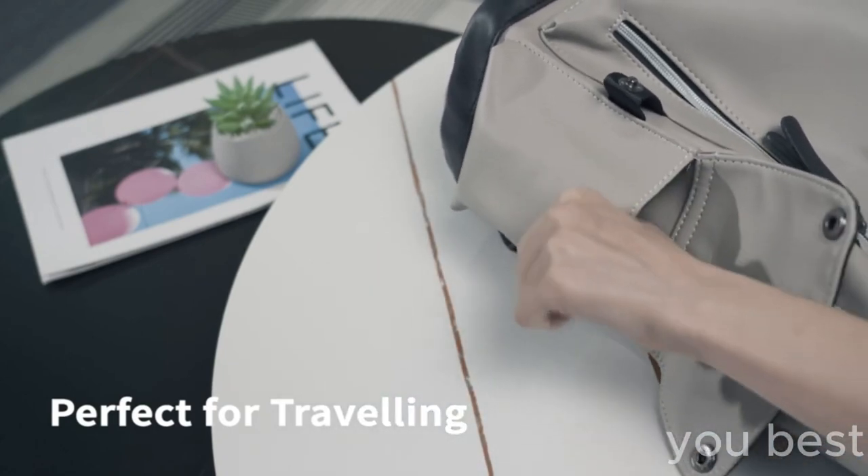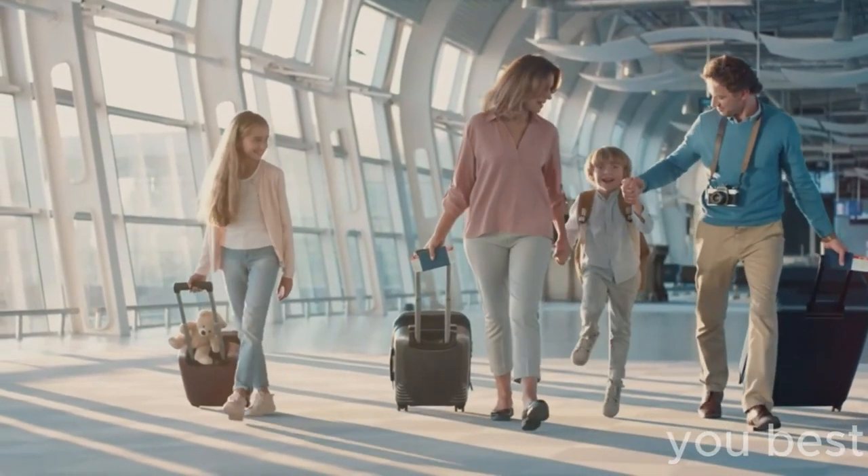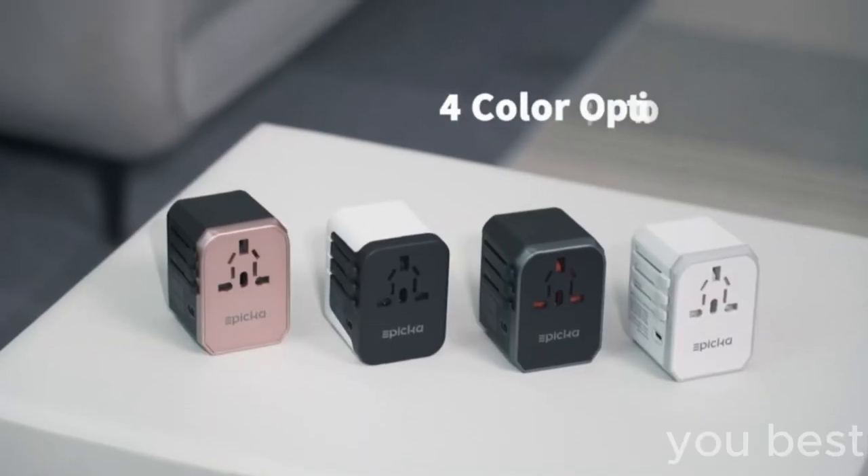Well, maybe not Mars, but you get the point. It's versatile as heck, so go on, folks — get out there and see the world with your new universal travel power adapter. You'll never have to worry about juice.